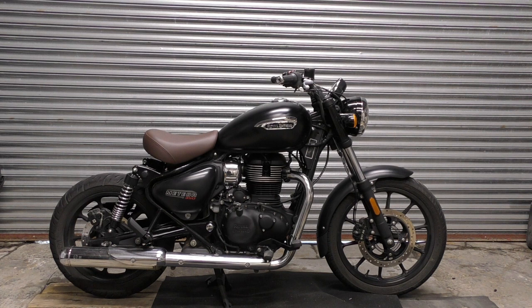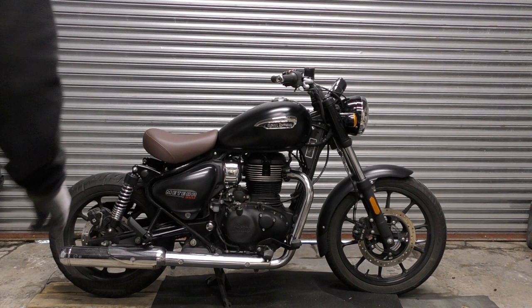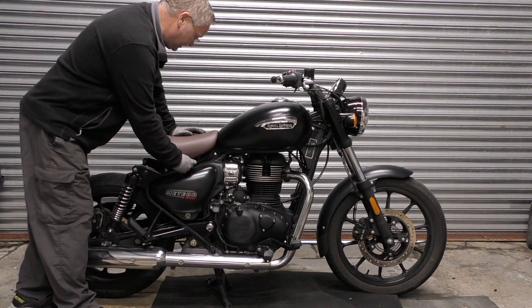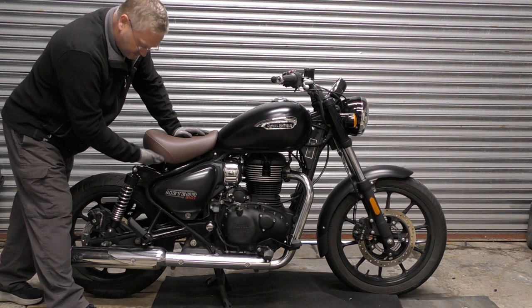I can see it's very different already — look at all this space under the top frame tube. Before, that seat filled that entire gap, but now you've got all this space underneath. That's cool.